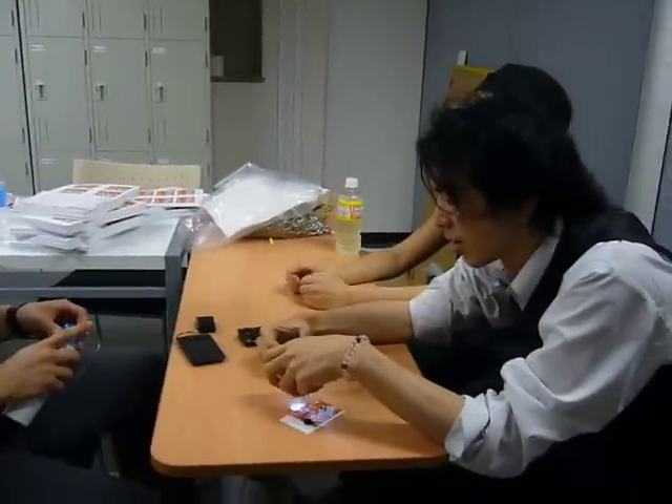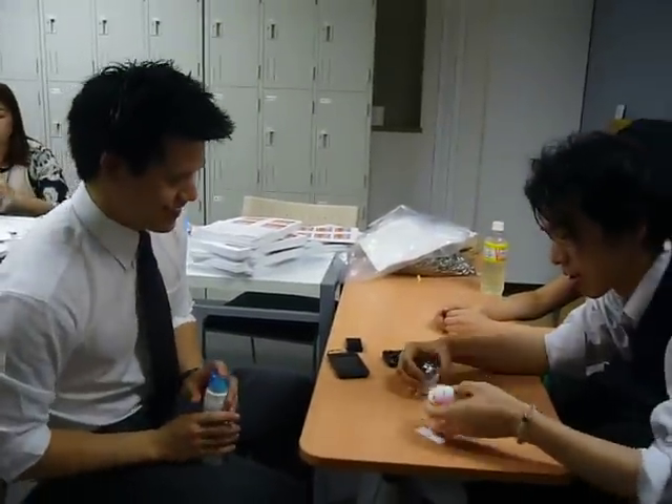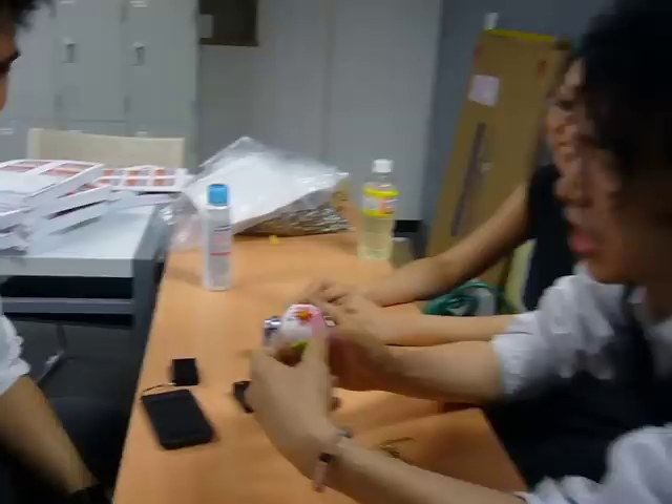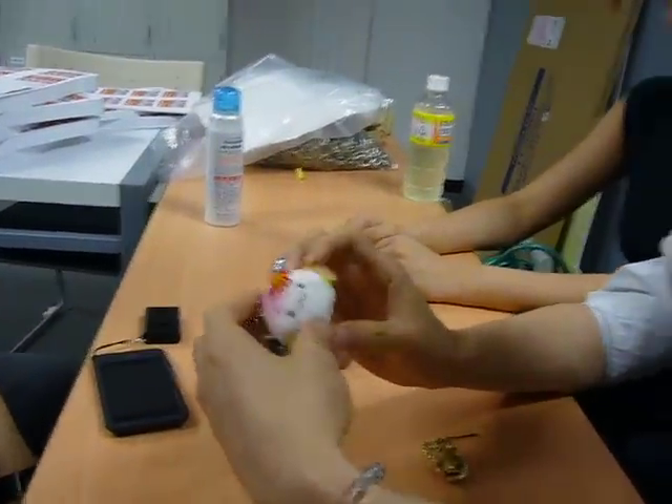Hi, Kusuke. What's up, man? Hey. Look, look at this. I bought this one. We call this Juju-chan. Juju-chan? Yeah, super kawaii.